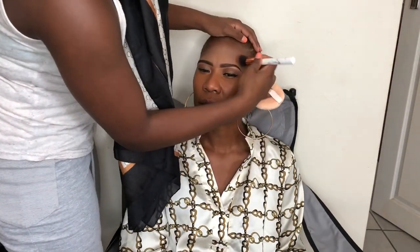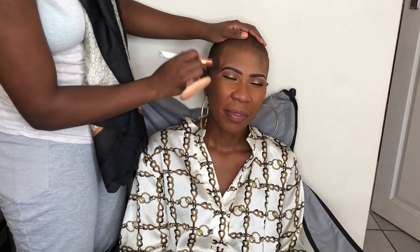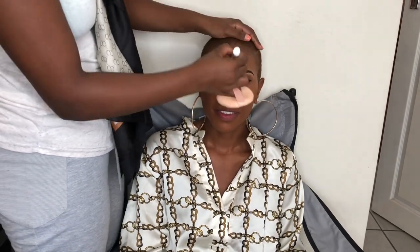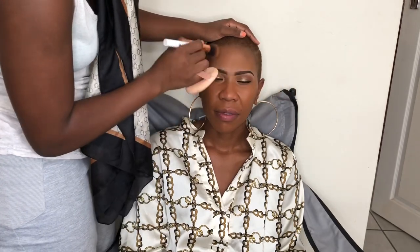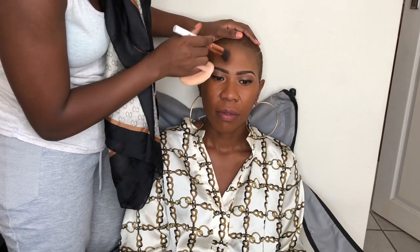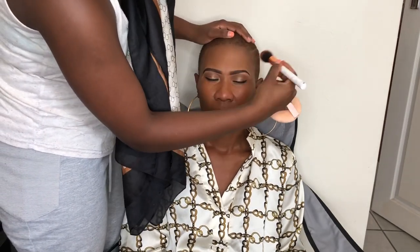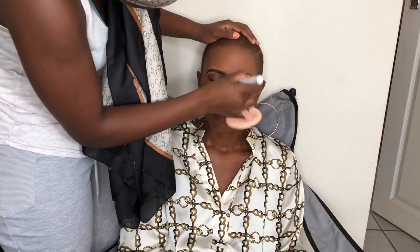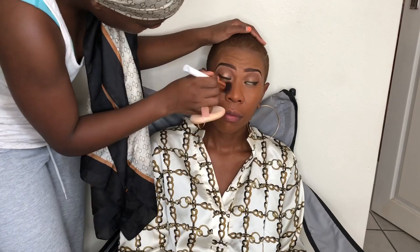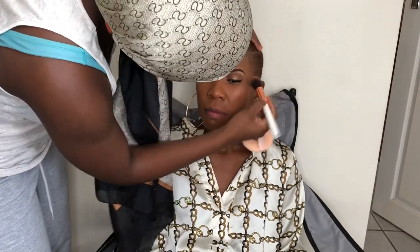Just applying foundation and dabbing it onto her skin, making sure I blend everything out well and perfectly. I have the foundation on the back of my hand — that's what I always do. I did wash my hands before touching her face, so my hands were washed and cleaned before touching her face. No contamination or anything there. I'm just a perfectionist, so this is why I'm blending a lot.